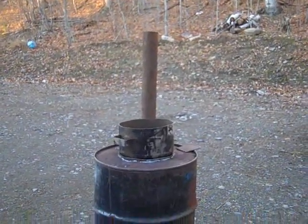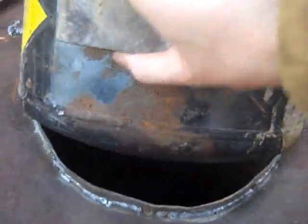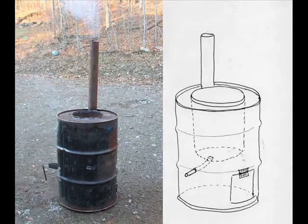Here we are doing a test run with water. Water down inside there. Got a fire going — just started it. So here we go, take a look.